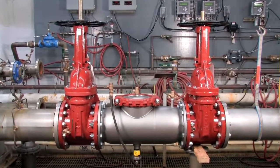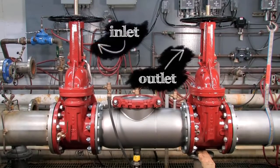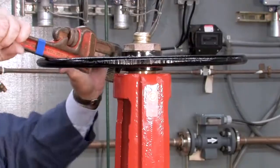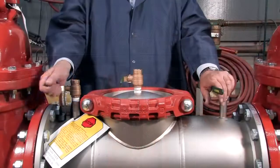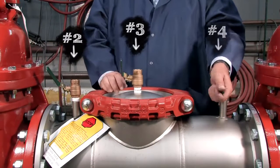To begin your inspection, shut down the water supply by slowly closing both the outlet and inlet shutoff valves. Relieve any air or water pressure trapped within the system by slowly opening the number 2, number 3, and number 4 test cocks.